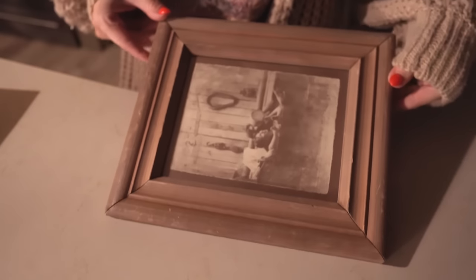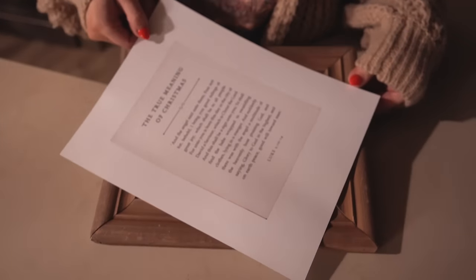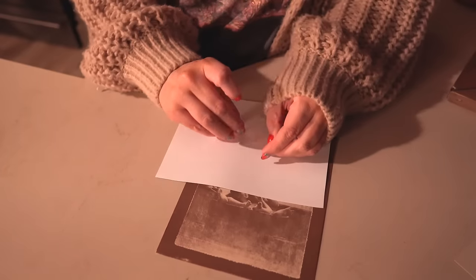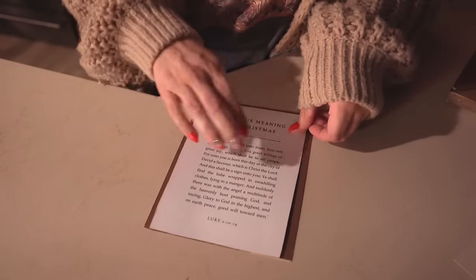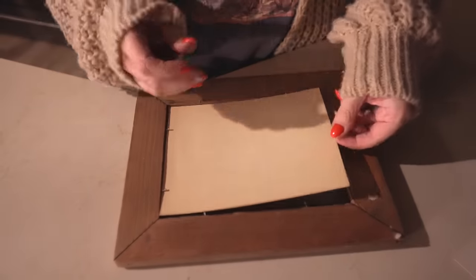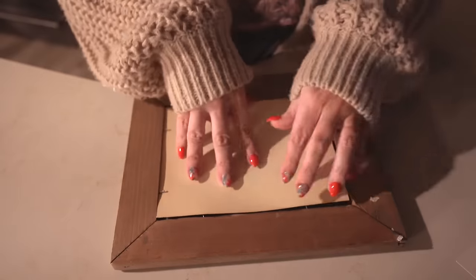The last idea is to find an old picture frame and print either a really pretty festive picture or maybe some kind of quote or saying as the insert. You can get really creative with this and personalize it to whoever you're gifting it to. I love this 'true meaning of Christmas' print and thought it would be perfect to gift alongside a little nativity or an ornament, or something else that relates to the insert you chose.